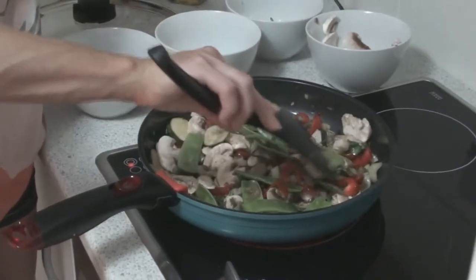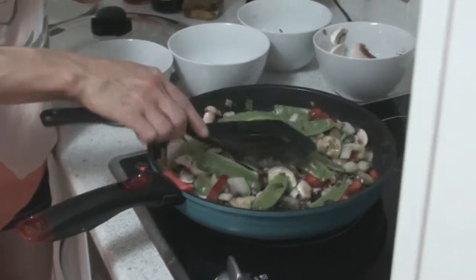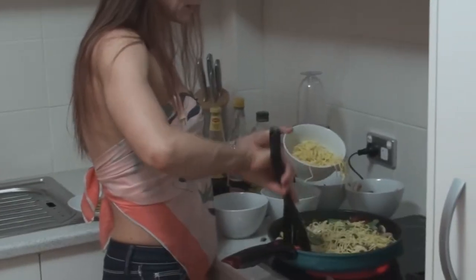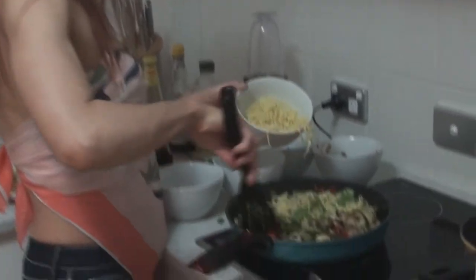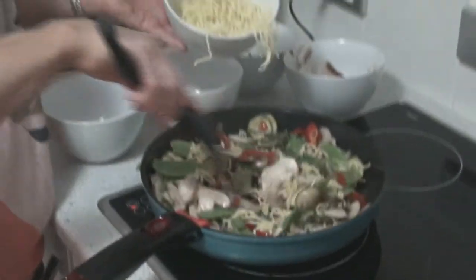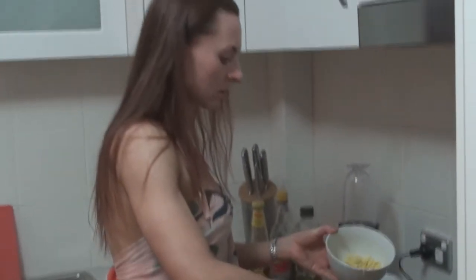I'm quite happy to add the noodles now as well — they just need to be heated up, they're already cooked. So we're just going to add the soft noodles. You can see that I've already broken these up, which makes them really easy to add — just stir in. If you don't actually break up the noodles, they'll go in in big clumps and it won't be as nice. The texture won't be as nice, so you want to break those up before you add them.